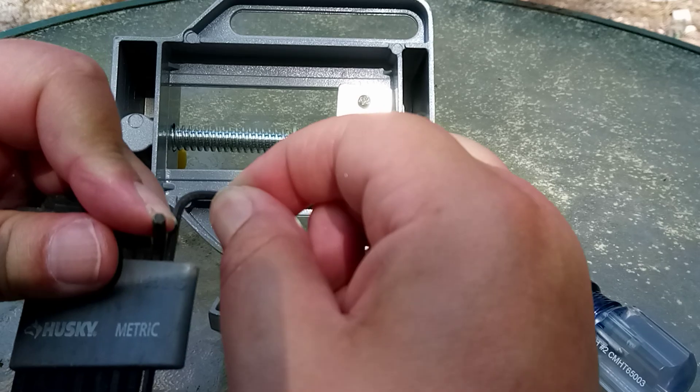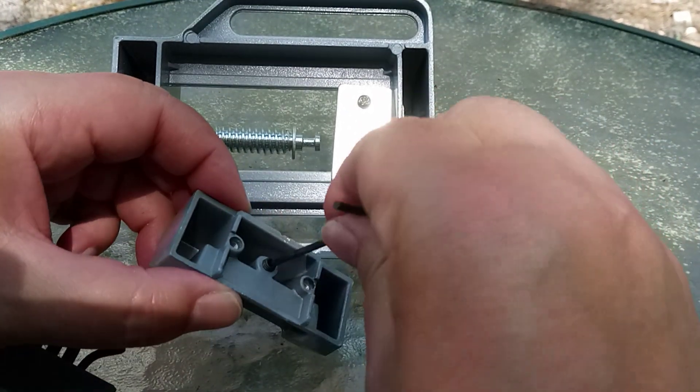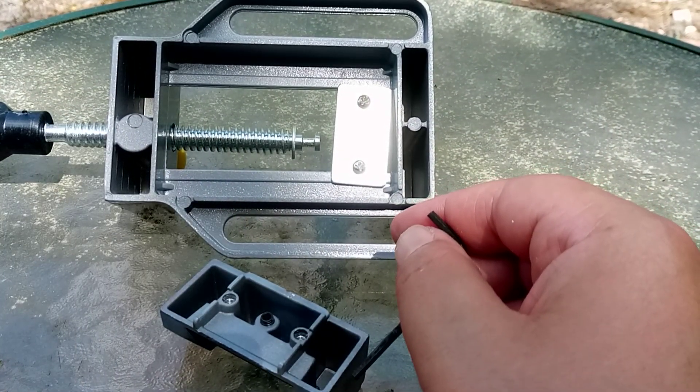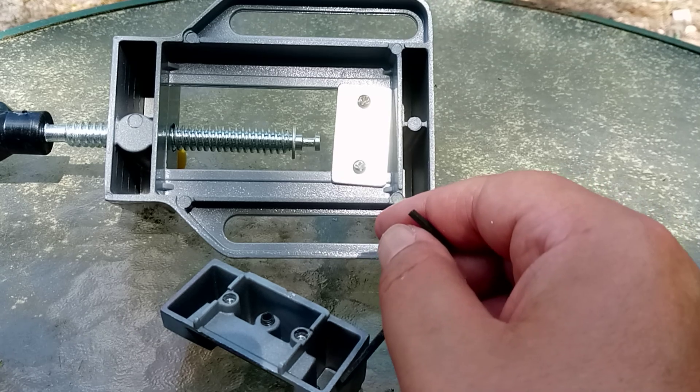What size Allen screw is it? Oh, that fits. Amazing. What's that — a two-millimeter Allen screw?